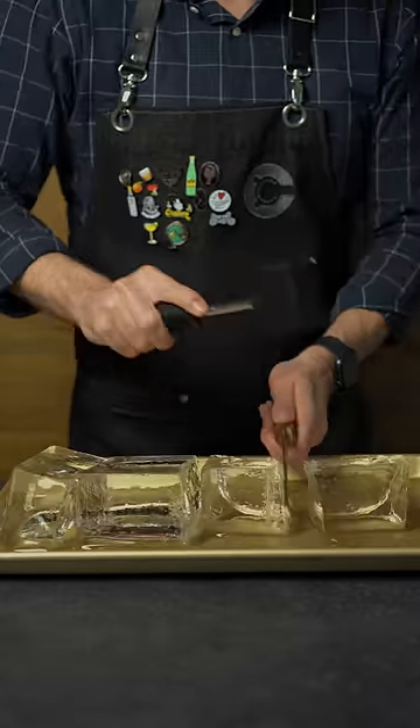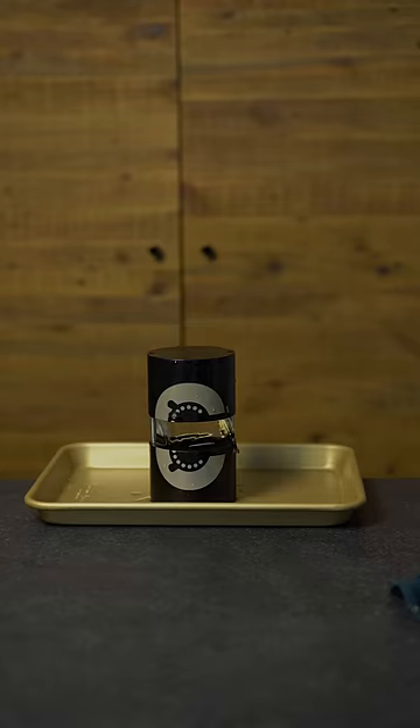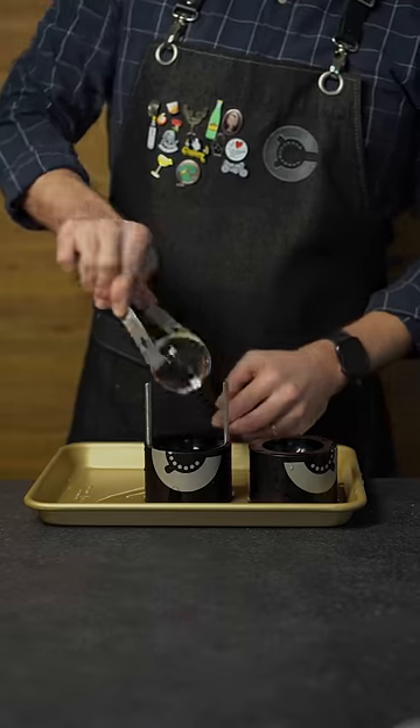These cubes are amazingly clear, and we're going to place them into an aluminum ice ball press like this, giving us a perfect sphere.